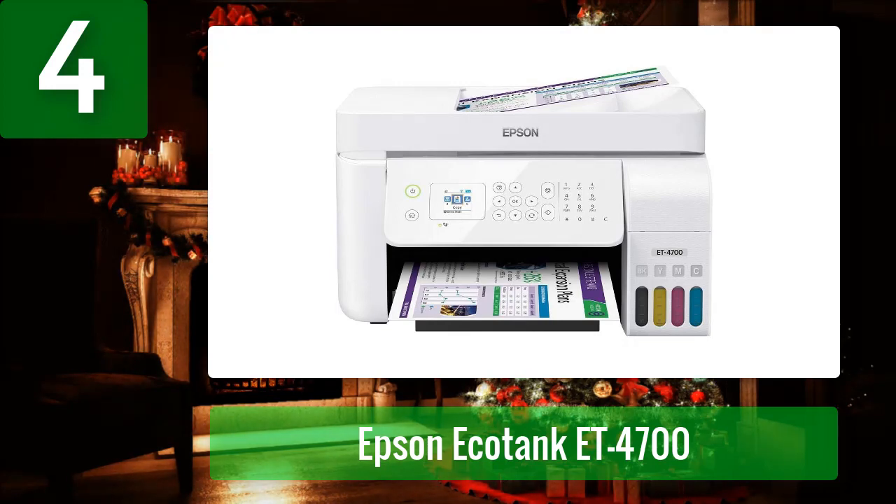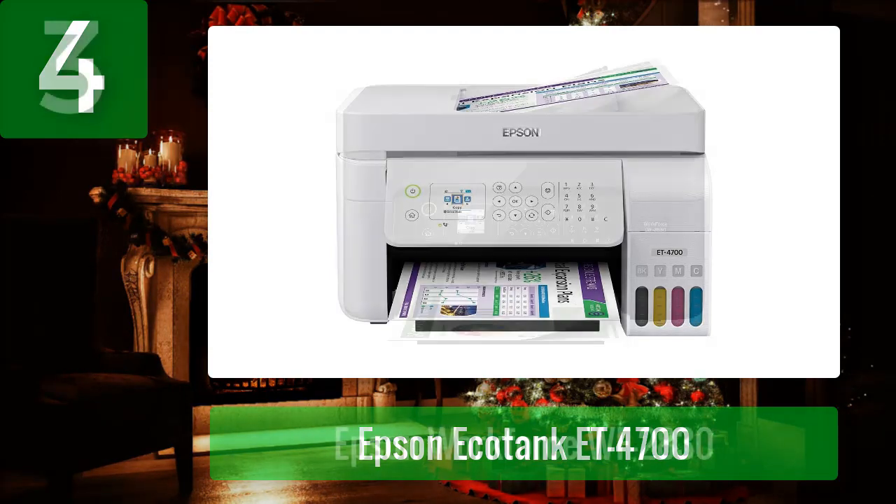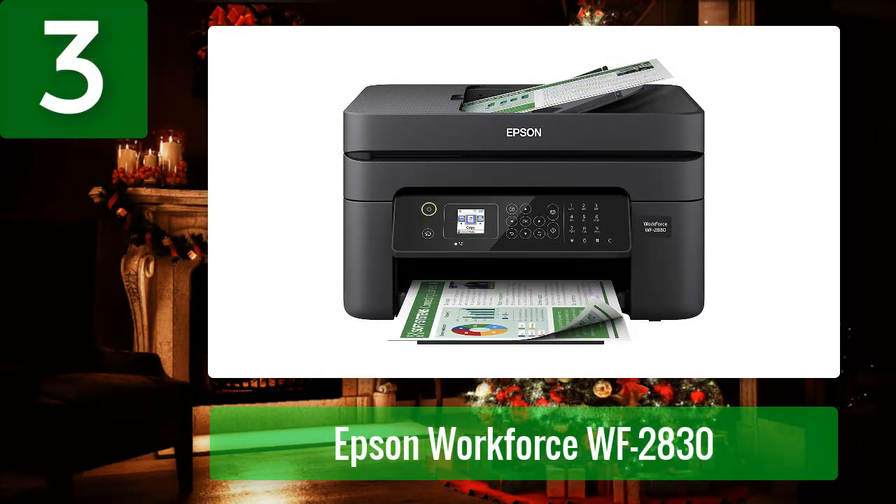Coming in at number 3: Epson WorkForce WF-2830. The Epson WorkForce WF-2830 printer delivers exceptional print results for any environment. This eco-friendly printer prints on a wide variety of papers, including recycled paper, which helps to reduce waste and save the environment.